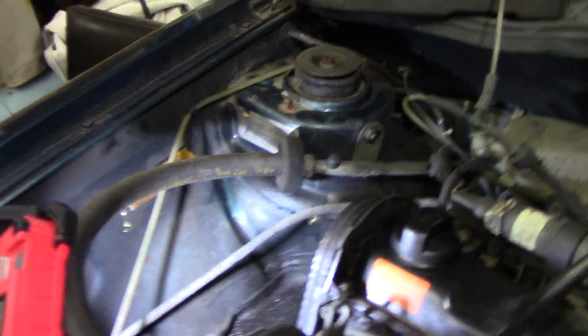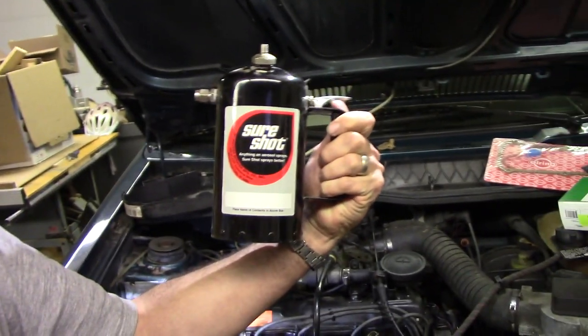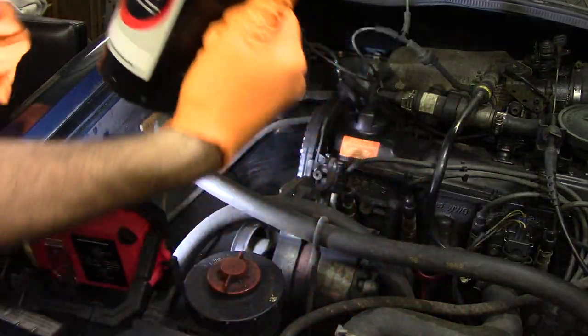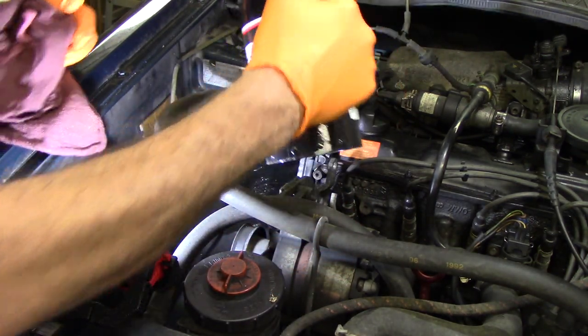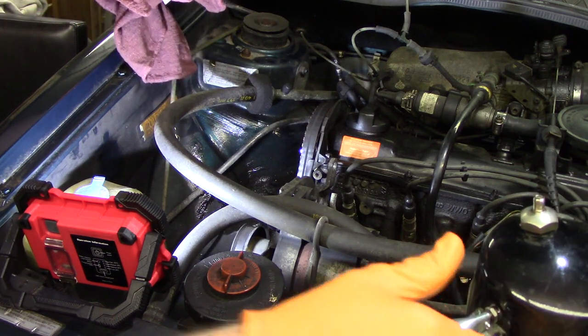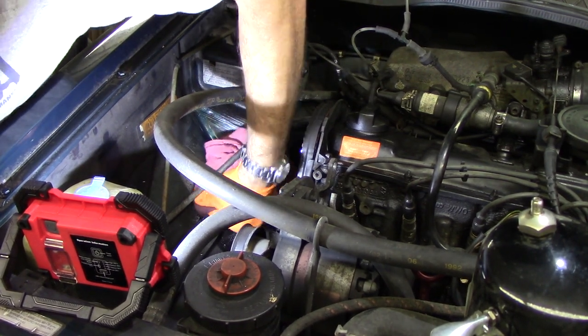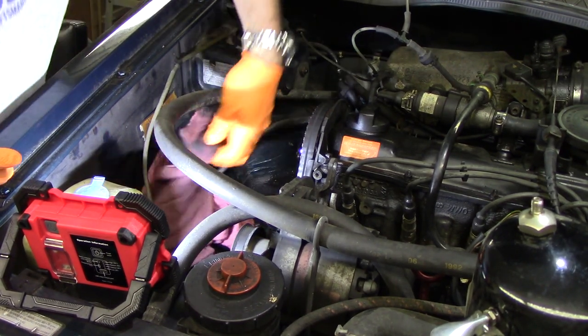The first thing we're going to do is clean up this muck so I don't get quite so filthy doing all this work. We're going to use the shore shot - I just have mineral spirits in it - to kind of wet everything down and wipe it off, just to make it not so filthy.